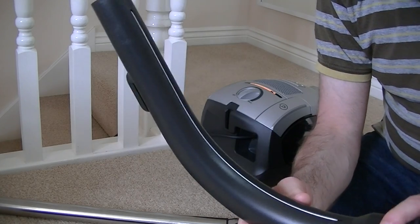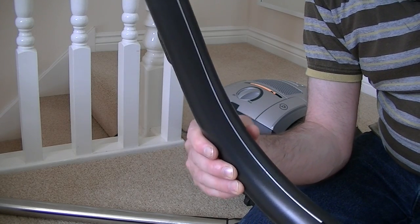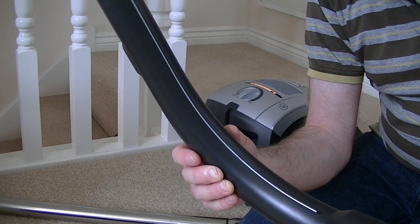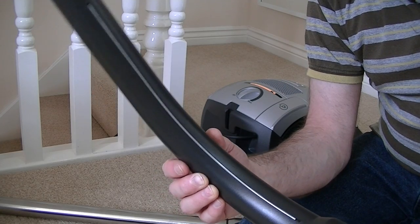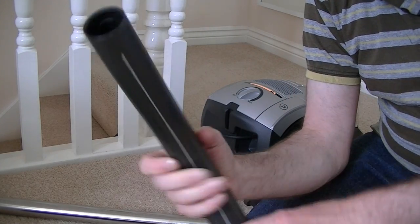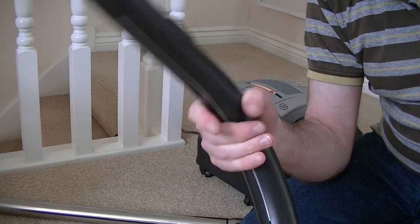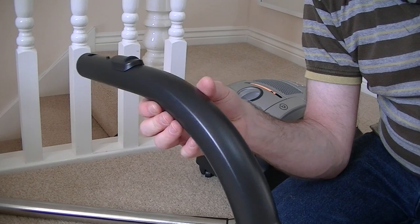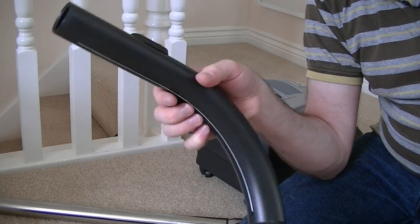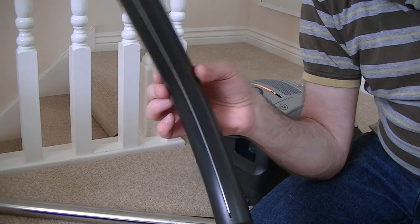One little feature that most people don't notice is a metal strip on the hose. Some people are susceptible to electric shocks when using a vacuum cleaner — static builds up, especially on a synthetic or man-made fibre carpet. Providing you always keep your hand in contact with that metal part, that shouldn't happen, as any static electricity is discharged as you're using the machine. It's not a very common occurrence, but it's useful for people who tend to generate a lot of static electricity.